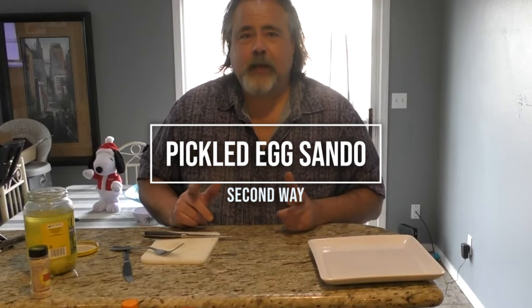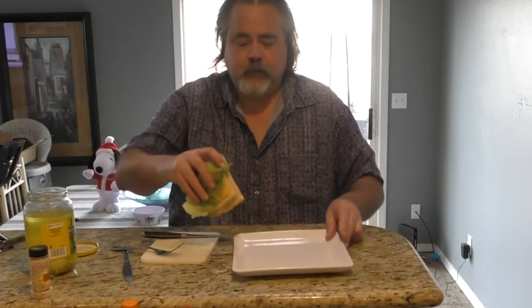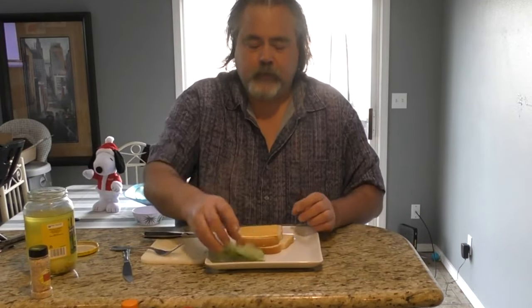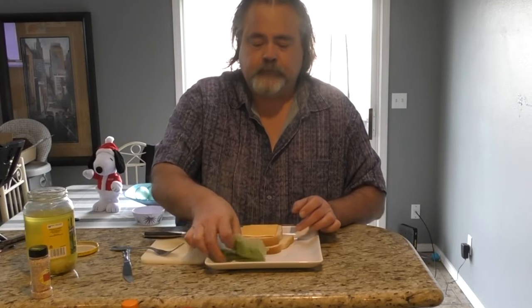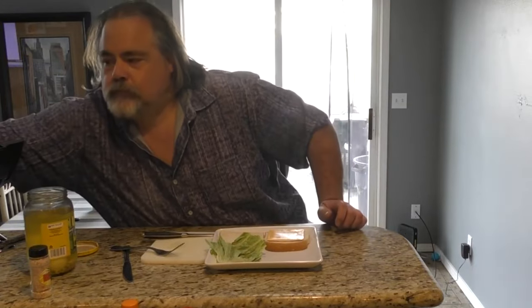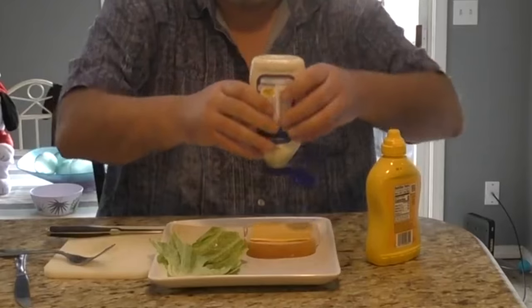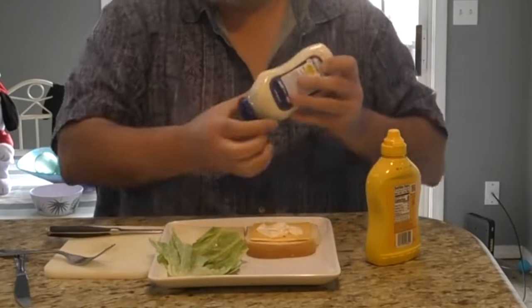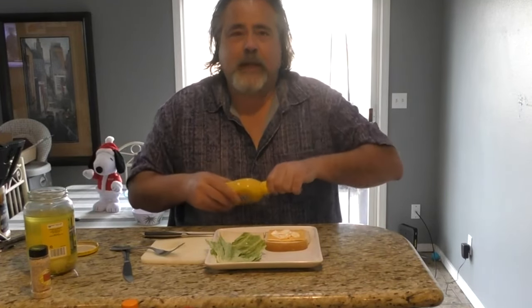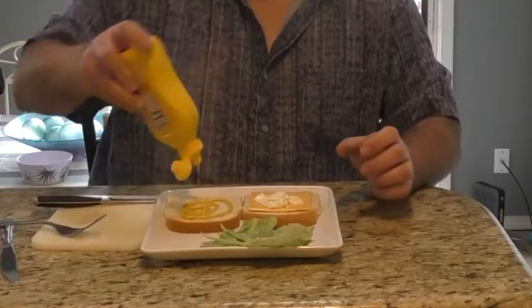The next way I thought is, how about on a sandwich? I've got all the fixings here for a sandwich, the way I like it — cheese, lettuce. I'm going to take some mayo; you can use Miracle Whip if you want. The thing I like about mustard is it's already vinegar based, so it'll go well with the vinegar and the brine that's already with the pickled eggs. Put it on like so.